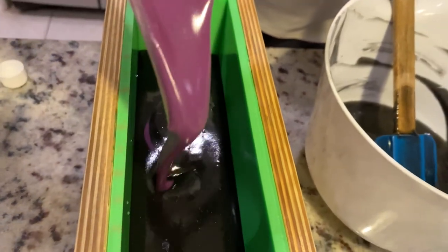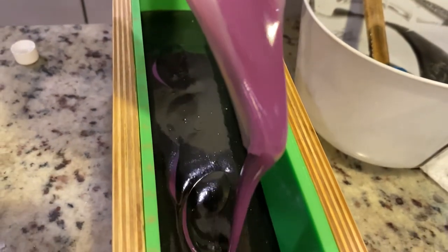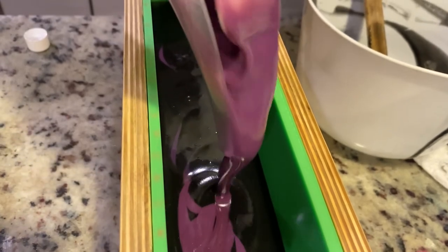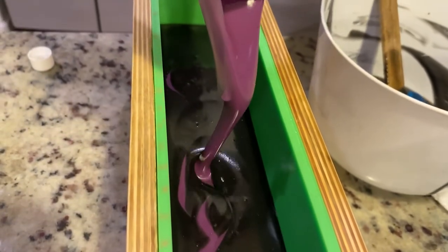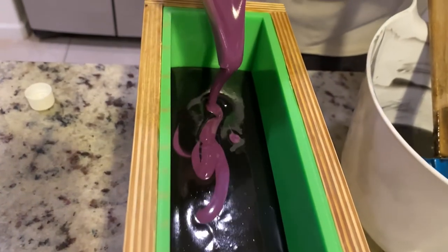At this point I remember that I did not put the fragrance in this part of the batter, and so that bowl to the side over there I poured what I had in there. I'm mad at myself for not putting that in. So anyway sissy, just so you know.